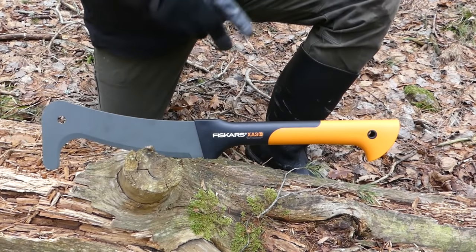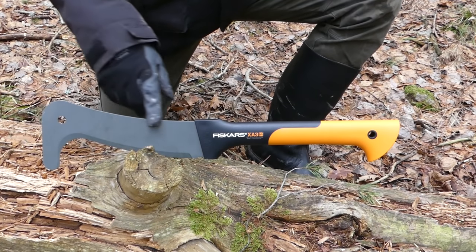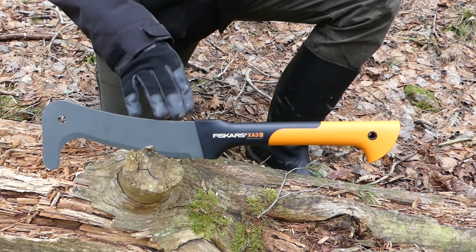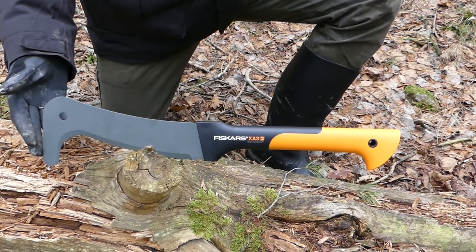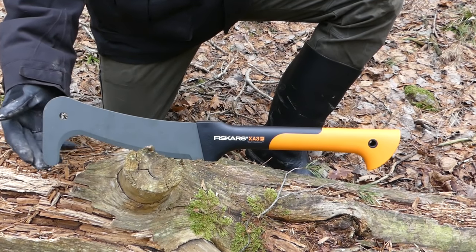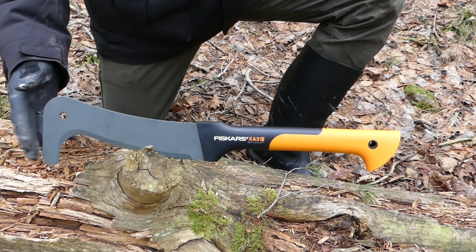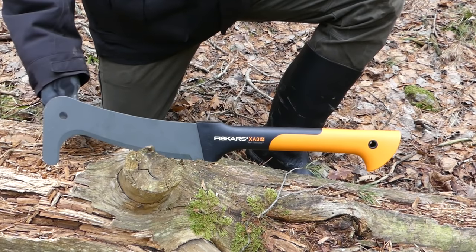This is the Fiskars XA3 Wood Expert Brush Hook. My description of it is a cross between a machete — it actually says machete on the packaging, so Fiskars themselves are calling it a machete — crossed with a type of bill hook. They've actually rounded off the bill hook, which I guess is kind of a safety feature; it doesn't give you that pointedness. We'll see how that performs in reality and what this rounded hook is actually useful for, or not so useful for.